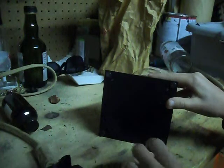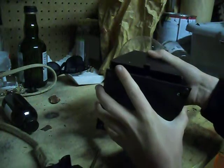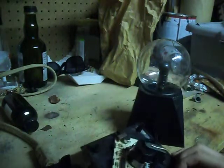Alright, last screw, and I think it's off. Just wiggle it and it seems to be sliding out, so that's good. And looks like that wire goes up to the actual Plasma Globe part. That just slides out there, and here's the circuit.